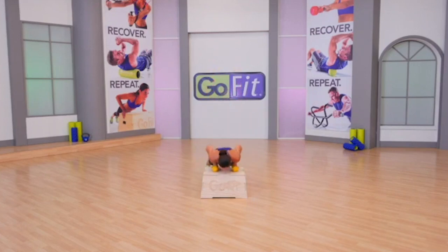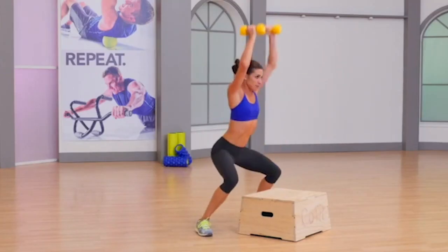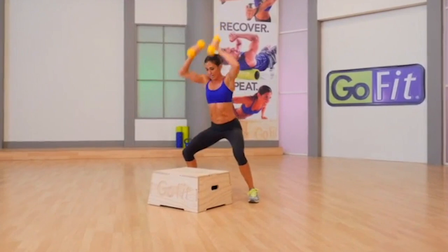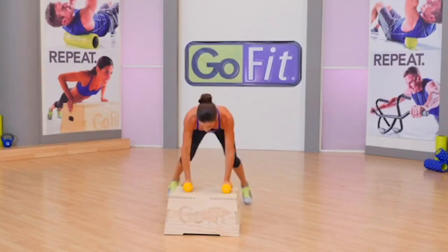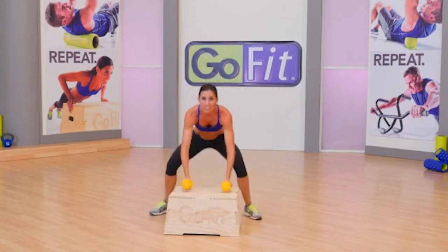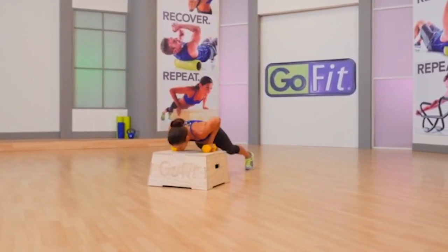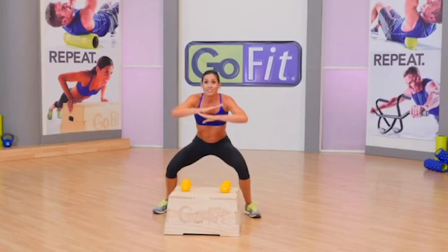30 seconds — let's go. I want you maximizing quantity without sacrificing quality. Low impact option is to step the feet in as opposed to jumping in on that hiccup. Work on thoracic spine extension, mid-back extension. Time.